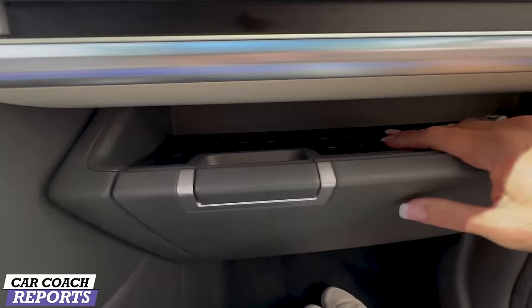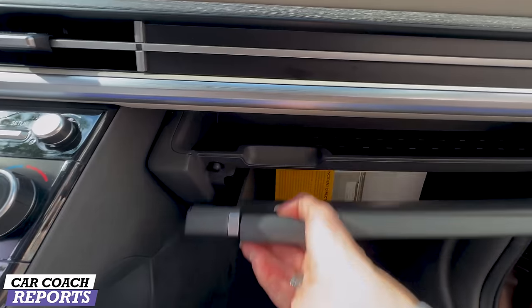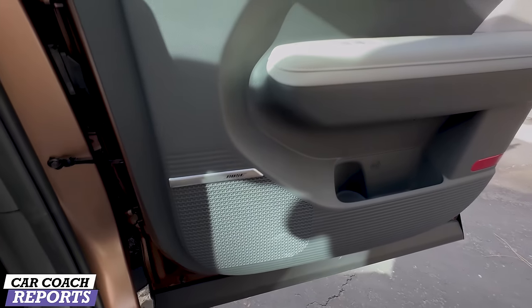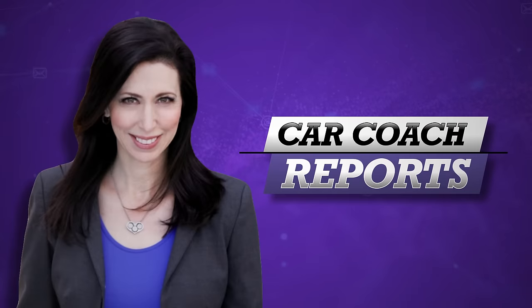I like the additional storage up front — really nice for a pair of sunglasses — and there's a good-sized glove box as well. Everything's been well thought out, including storage in the doors and that Bose audio system.